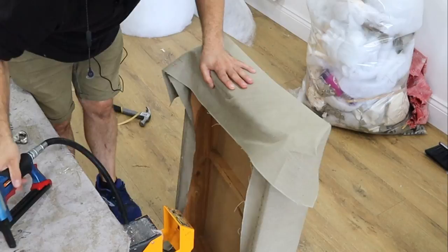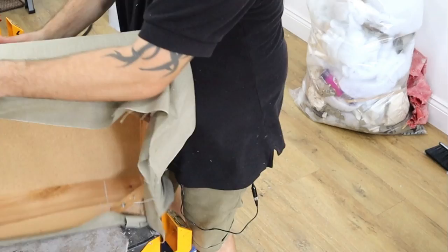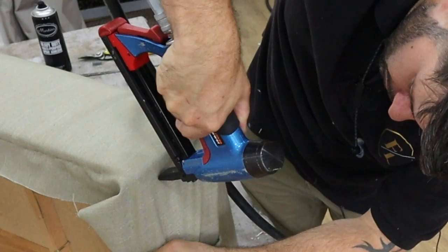Keep stapling, keep working our way up, and I'm going to stop about there — I need enough to show you how to do the corners. So now we're onto corners. As you can see, I've stopped stapling here and here. This is the long side. We're going to bring this fabric around and staple it down here. I'm pulling that fabric taut and sticking a few staples in — one, two, three, four, five, six.